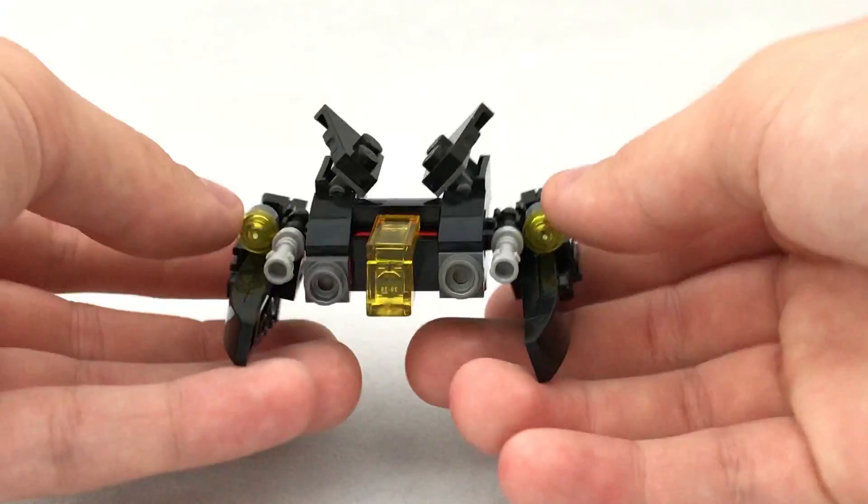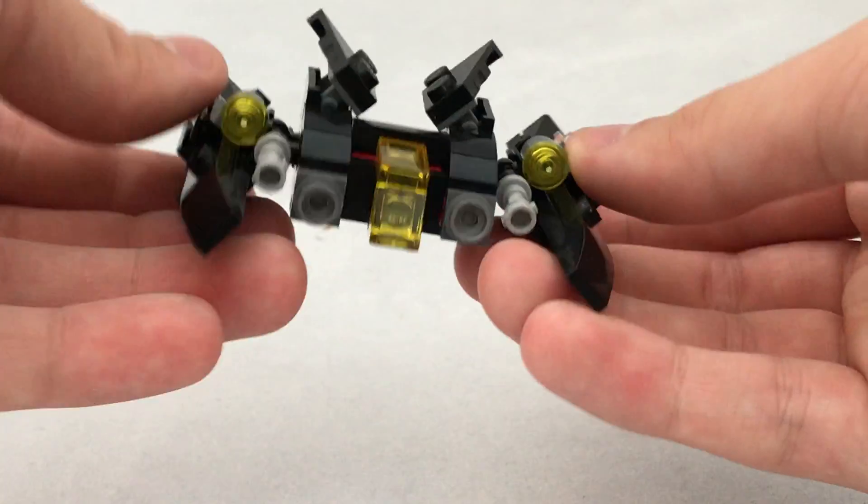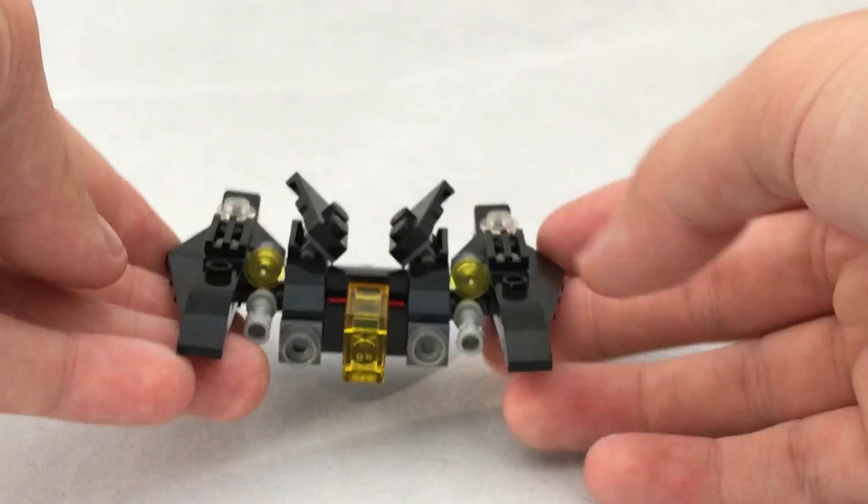And then you can also build the Batwing, which is more interesting because you can use imagination to make it fly. You can angle the wings. So this one's more interesting, but not much more.